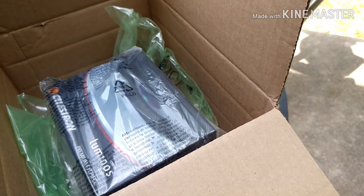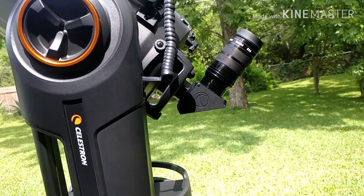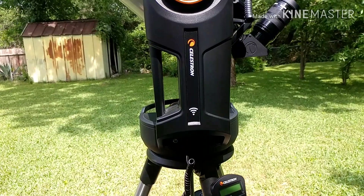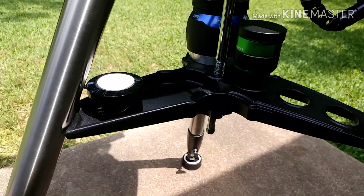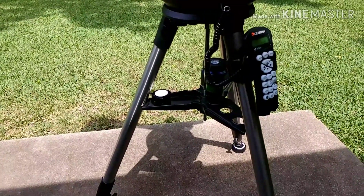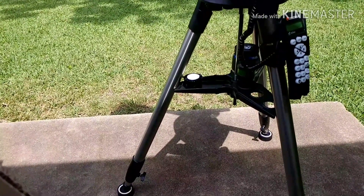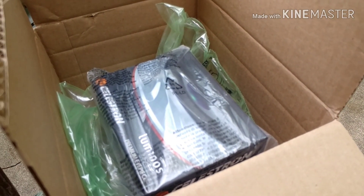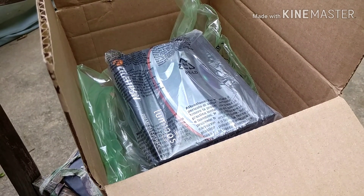I've been rocking a Swan 40 millimeter 72 degrees — it frames the Beehive Cluster and Double Cluster very well — but I needed just a little more field of view. My big boy, the Meade 20 millimeter 82 degrees, has magnification that's a little too strong. I wanted lower power for a wider field, so I was hunting around and thought I'd give the Luminous a try since it's supposed to be designed to work with SCT focal lengths.